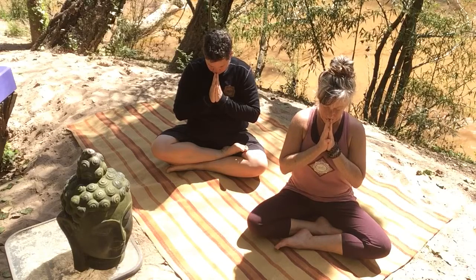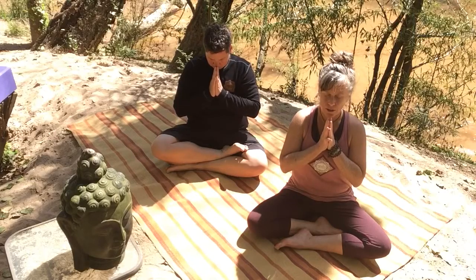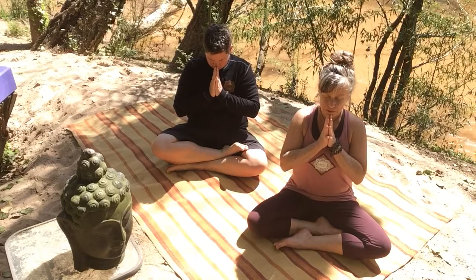Self to spirit. Taking a moment to offer our Sankalpa — up and out, on the wind of an Om. Empty to fill.